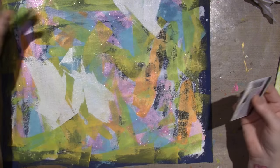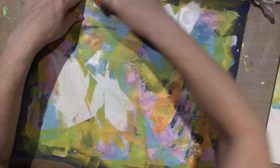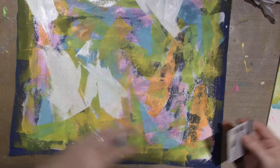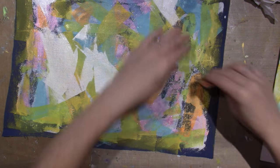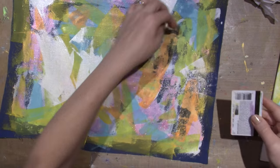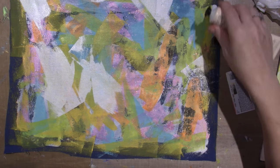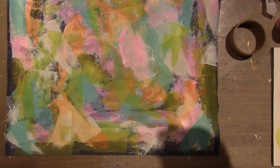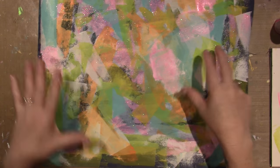Heavy body paint is good for this because you don't always want to use gesso. I was using gesso a lot for white because I have a whole huge bottle of it, but it's a different texture than a heavy body paint. All right, that's enough of a background — I just kind of even it out.